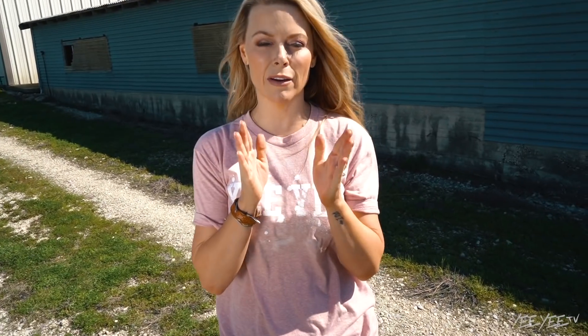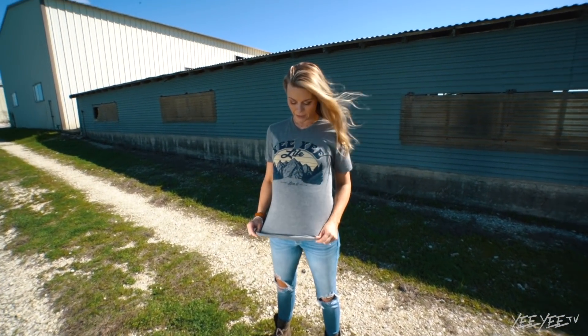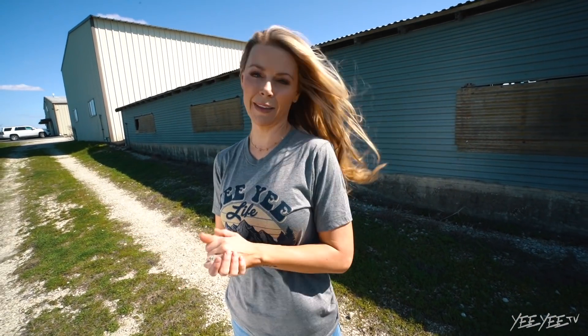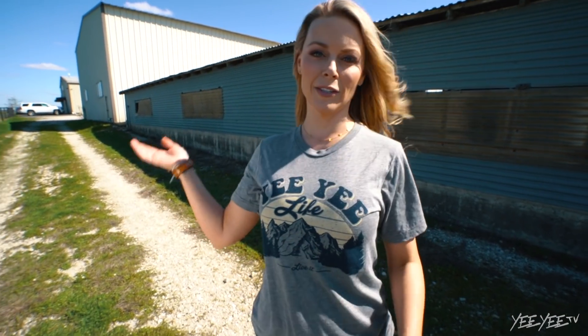We've gotten a lot of comments from y'all that y'all want more color and different sizing, so we're bringing that to y'all this spring and summer. This one is a unisex fit, which works for both guys and girls. The last one I had on was a men's size — crazy — but I wanted that color. These are true to size; this is a small. The other one you might have to size down to get your size.